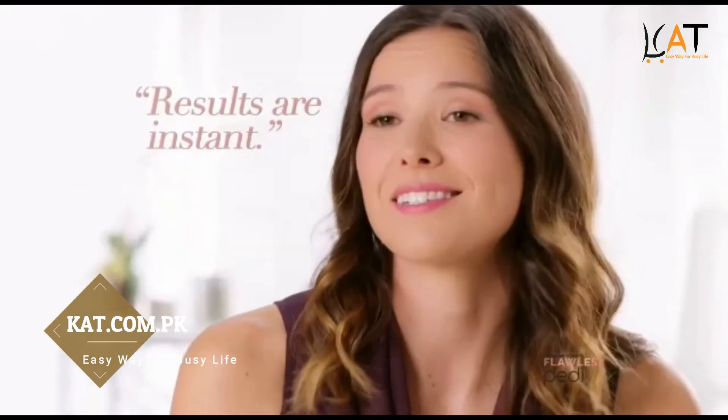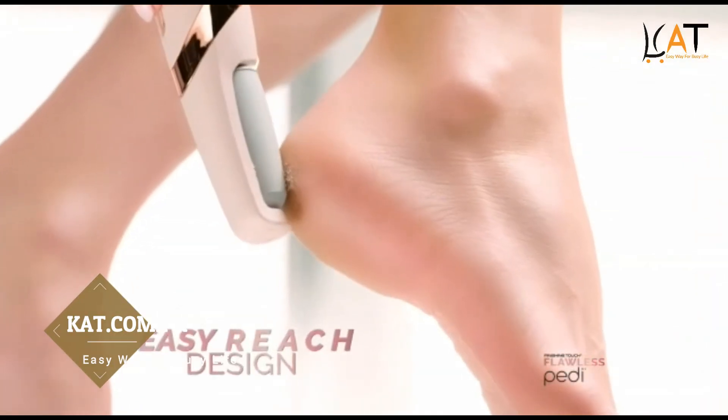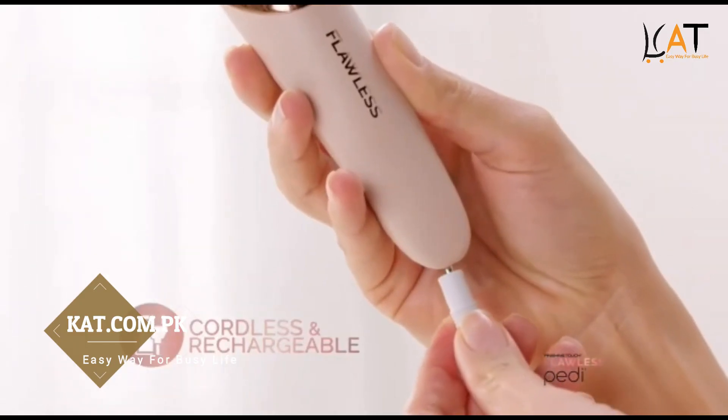It's painless, it's quick. Ultra hygienic, easy reach design, cordless and rechargeable.